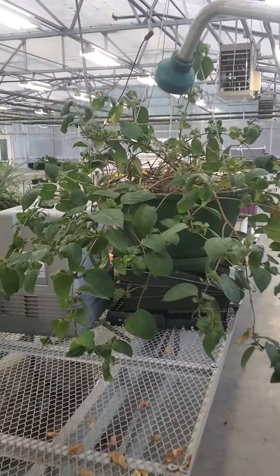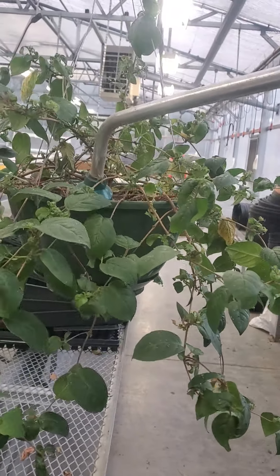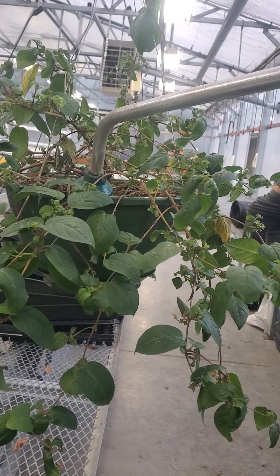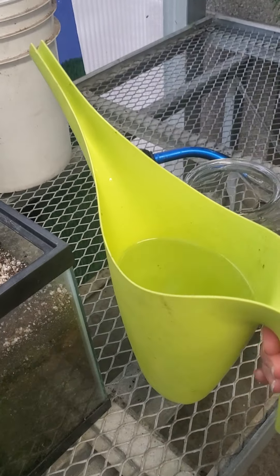If I want to put it into a basket, I can get this down in by the roots and put the water right where we need it instead of getting wet.